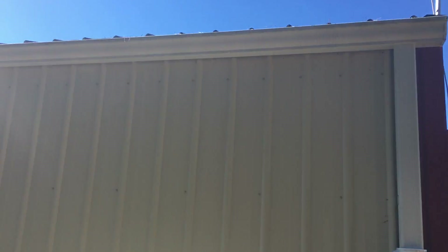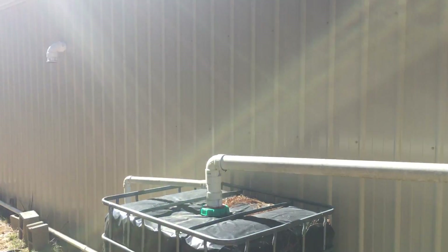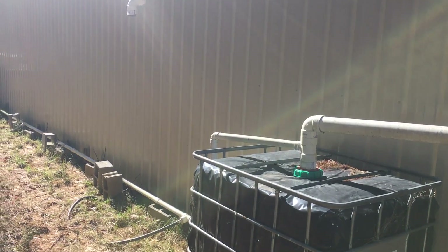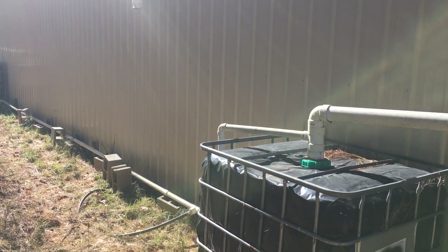I've gotten some questions about my water system. I collect rainwater off the roof. An inch of rain off half this roof will produce about 1,500 gallons, but I only have storage capacity for about 750 — so one good rain fills these tanks up.